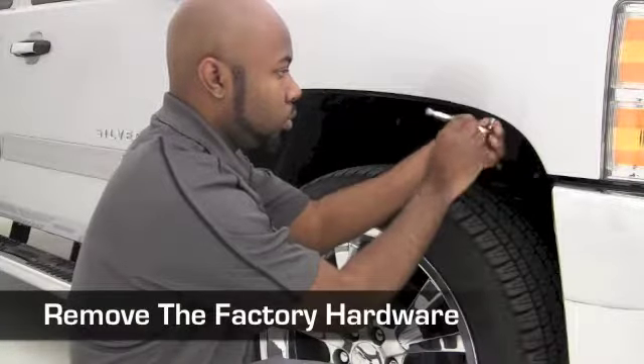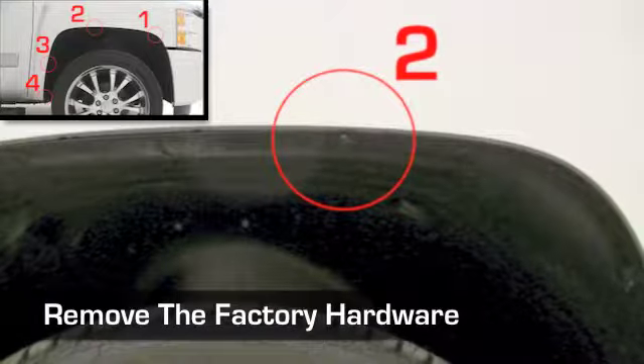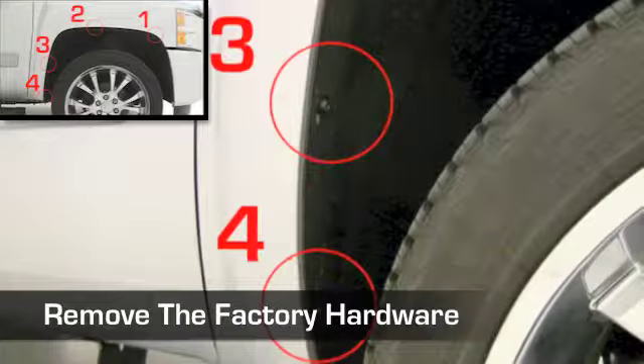Now remove the factory screws inside your wheel well at the attachment locations 1, 2, 3, and 4.